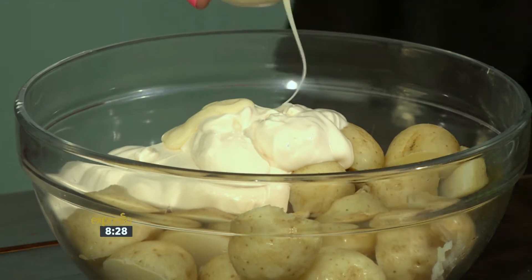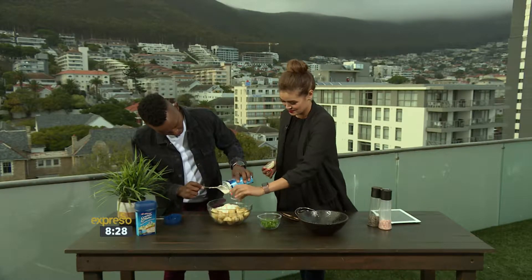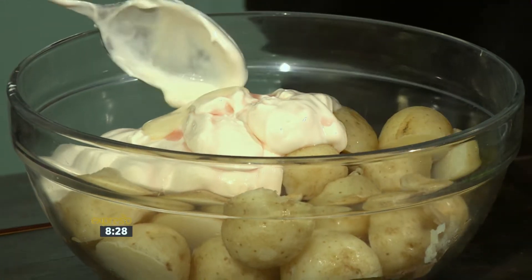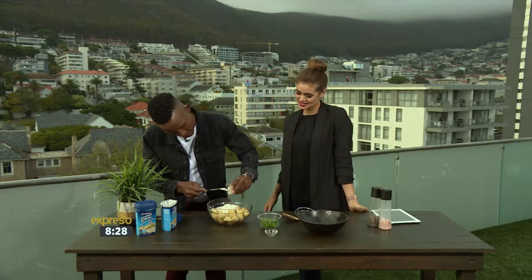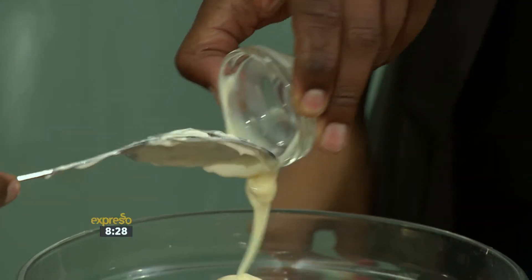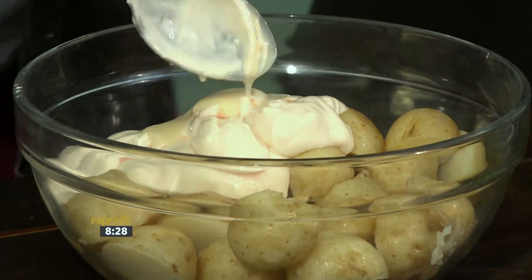And then of course we'll finish it off with a little tanginess of vinegar. There we go — I think I've gotten just enough in there. So three very simple ingredients that will turn your very simple potato salad into the hero.